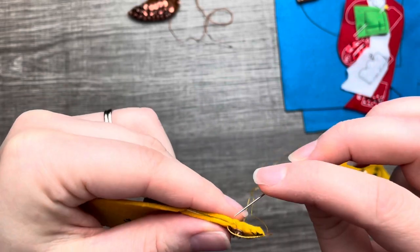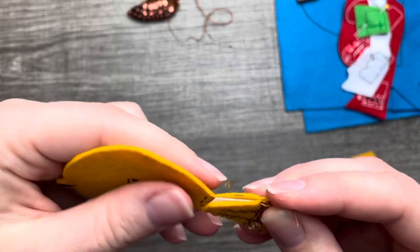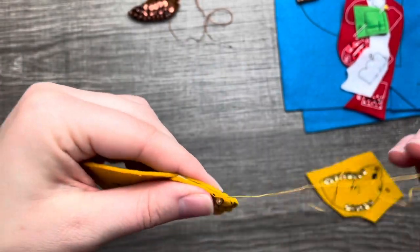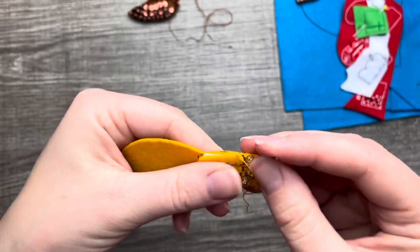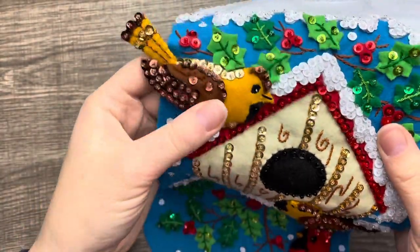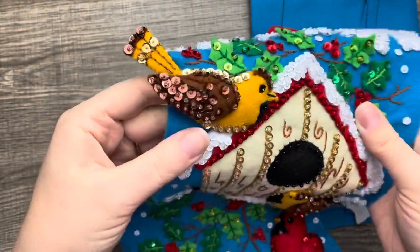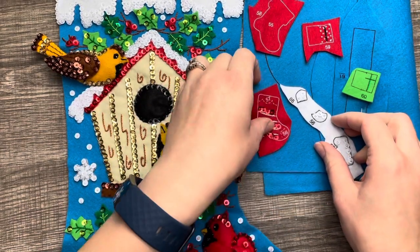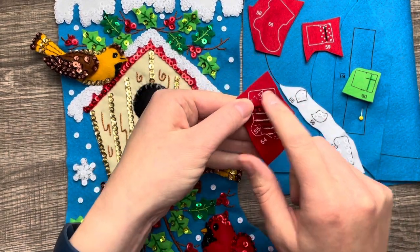I'm not quite sure what kind of birds these are — if you're a bird expert, let me know in the comments! I just thought they were super cute. You can see how the bird tail is sticking out — if it was just stuffed it would just flop, so the poster board insert helps it stick out, which makes the bird look like it just landed on top of the birdhouse.